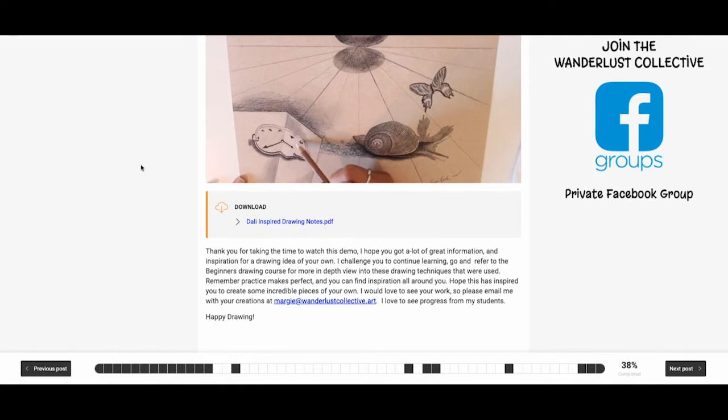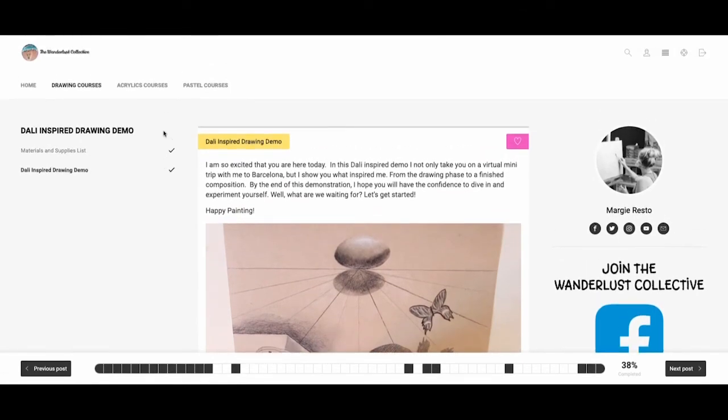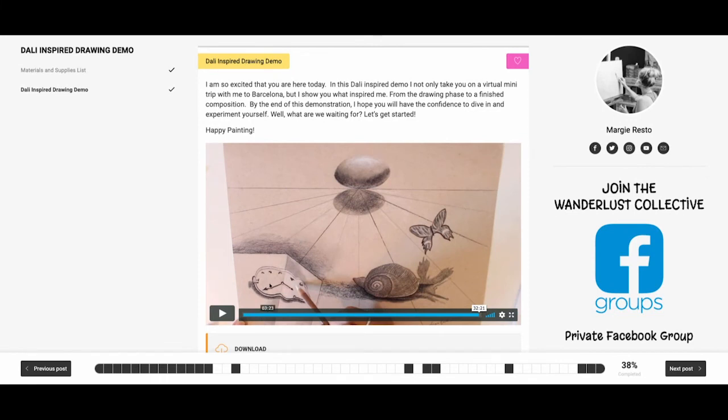As always, if you have any questions whatsoever — this is a demo where you can see me working, but there are also subtitles so you can see exactly what I did and you can follow along.